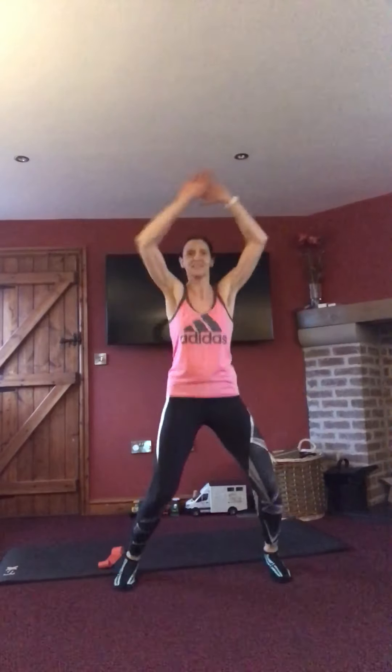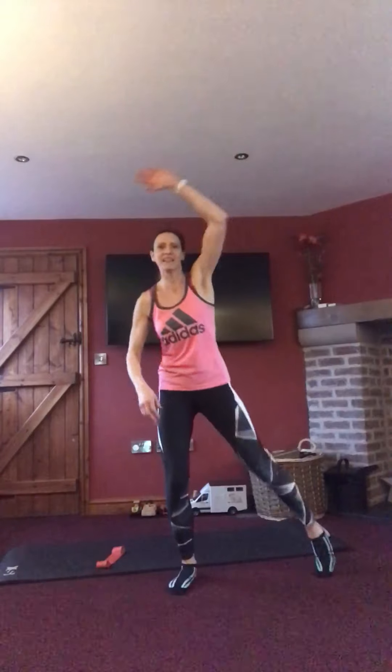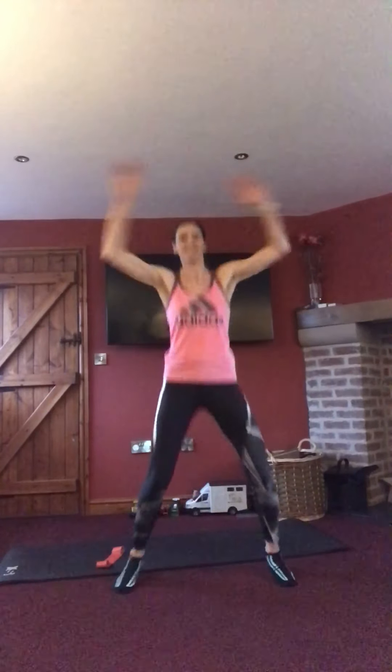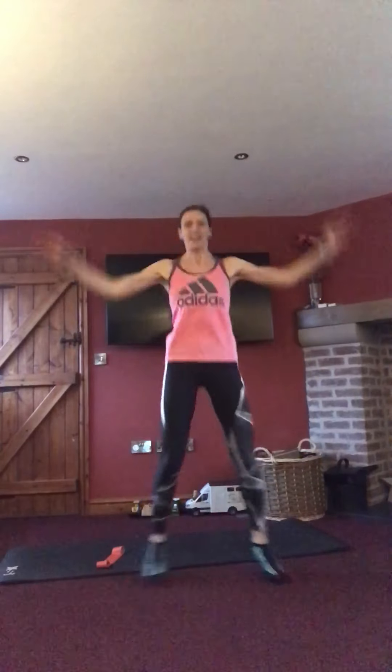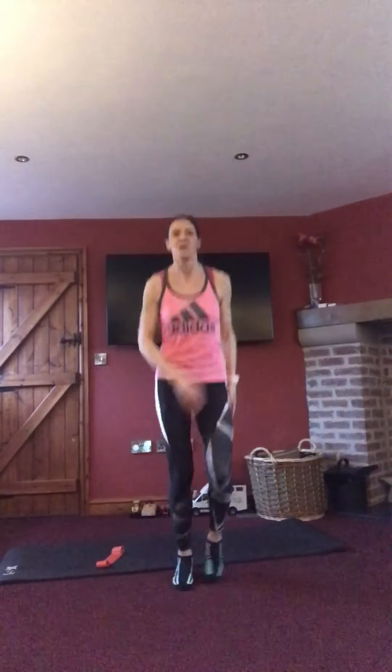Taking it into some stars — either doubles, or you can break it down and just do a single. Twenty seconds and then we're going to get going. Last ten, last three, two, one.